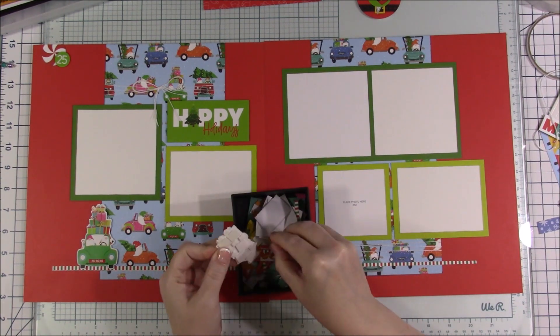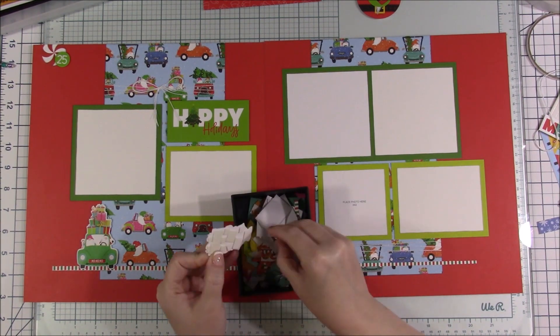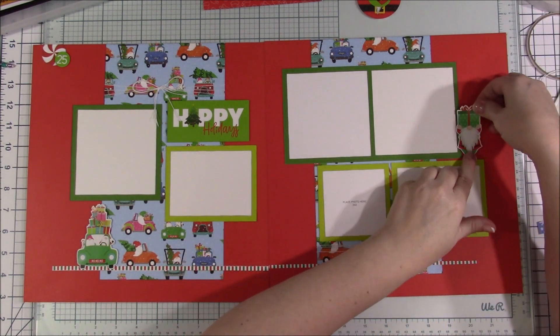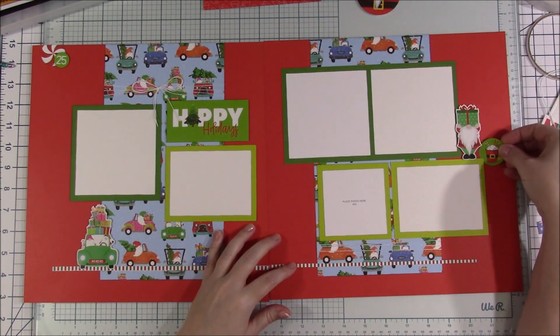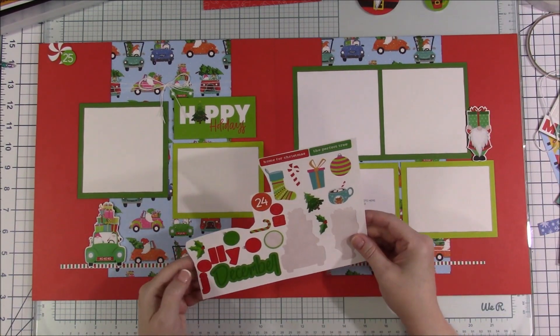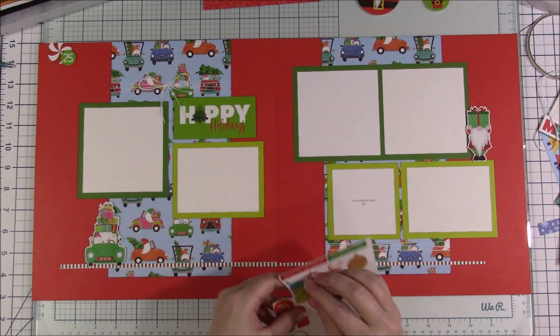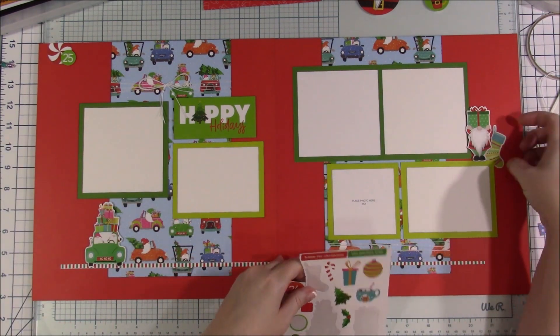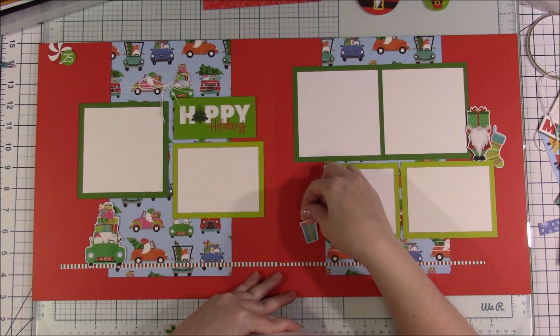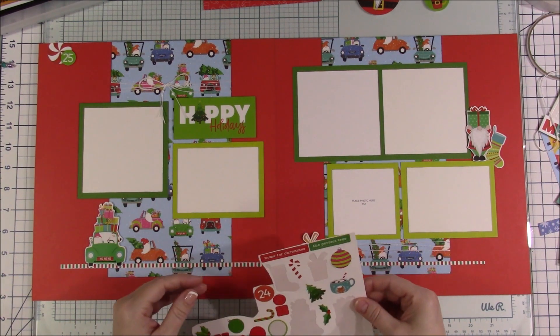What I finally figured out is to add another photo mat. Luckily I had another piece of the light green. I just added a smaller photo mat — it's a three by three photo so it's a three and a half by three and a half photo mat. You could make your photo mats a little smaller if you wanted by cutting off a quarter inch of the sizes.